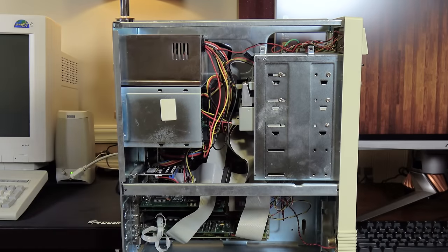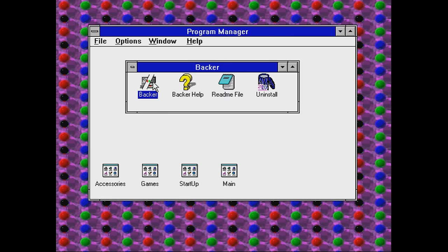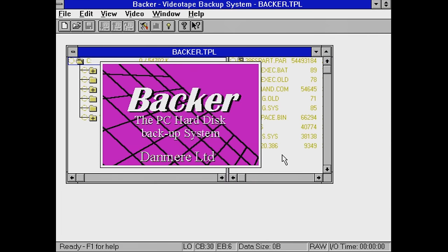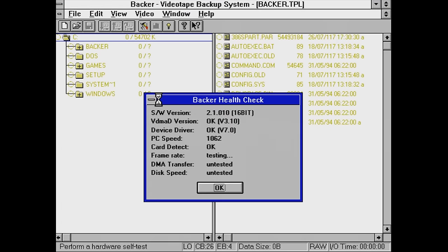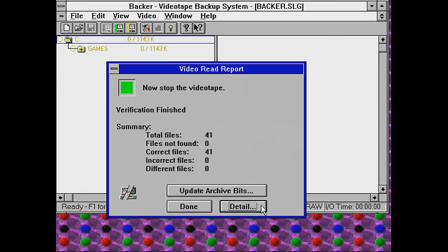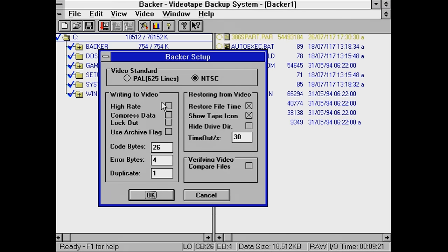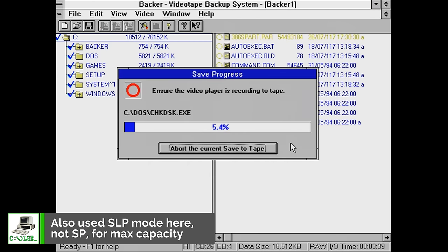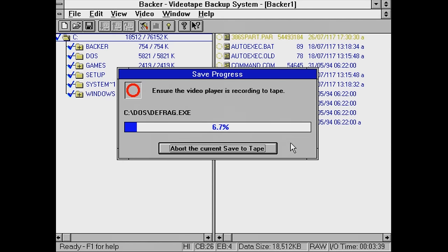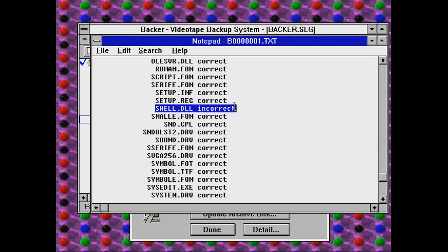So I whipped out my trusty woodgrain 486 and installed it in there, thinking maybe something was just weird with that computer I was trying it in. And it turns out that it worked just fine with Windows 3.1 and the software and drivers that it came with — I had to actually install 3.1 on there just temporarily to get it running. This is what happens when the Backer is doing what it needs to do correctly, and it's pretty fantastic. It found all the files and backed them up exactly as they should be. I cranked everything up to the max to try to get that full 9 megabyte per minute claimed speed, and backing up the entire drive — around 80 megs — save for one library file in the Windows folder, it got everything backed up perfectly.